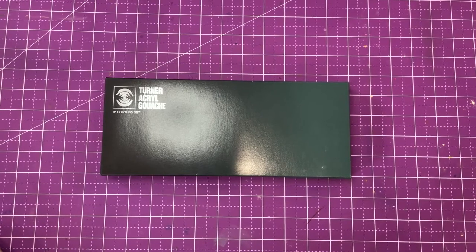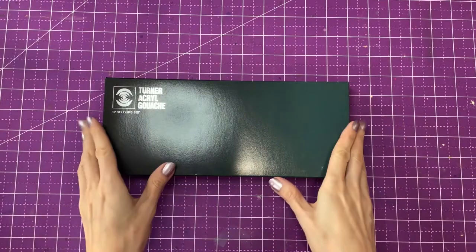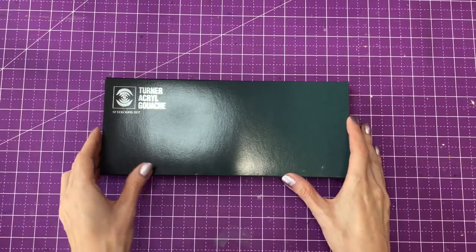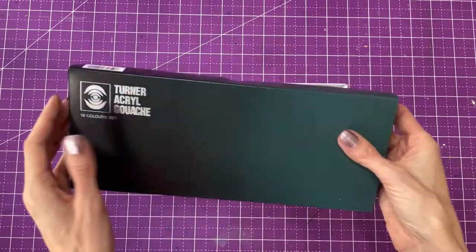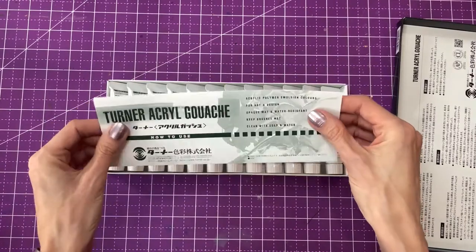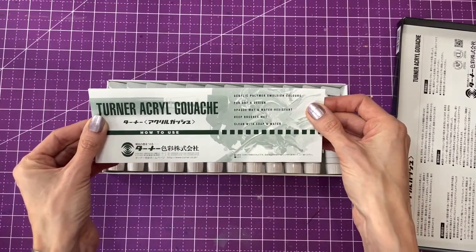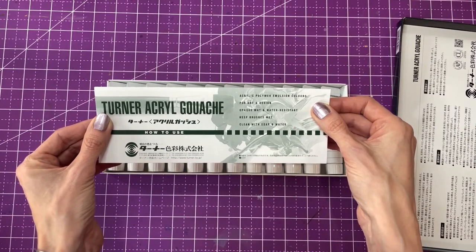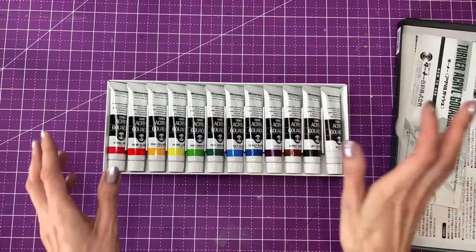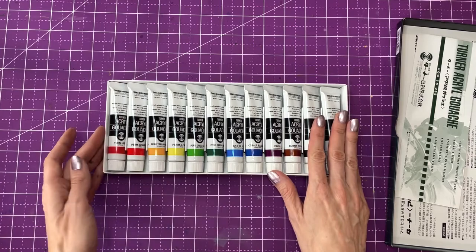Hello everybody! Welcome back to Art Symbol Studios. Today we're going to do the review for this Turner Acryl Gouache. I have this set of 12 colors. It comes in this box. This just says what it is: acrylic polymer emulsion colors for art and design, opaque matte and water resistant. So we're going to look at the properties of this and see what we can make with this set.